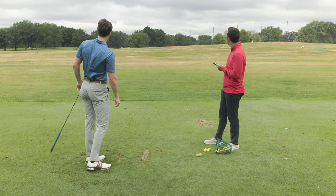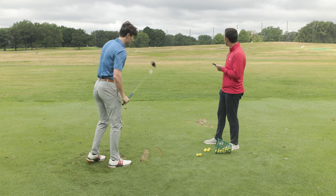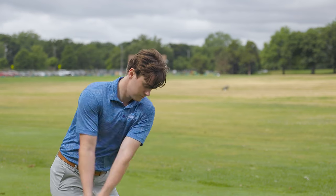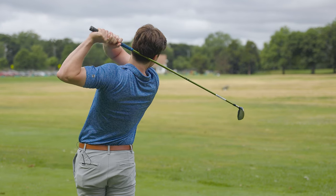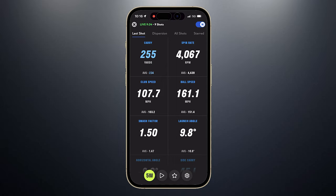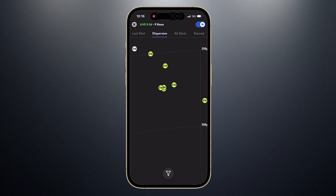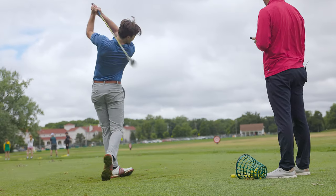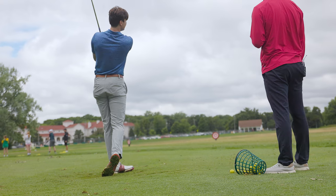Not directly out of the middle, but just so much more forgiving. That draw bringing it back left — 241 on the carry there. So right now you're kind of in the 240 to 250 window with this club. Dispersion might be a little left — actually it's not that bad. Another one turning left but certainly hit well.